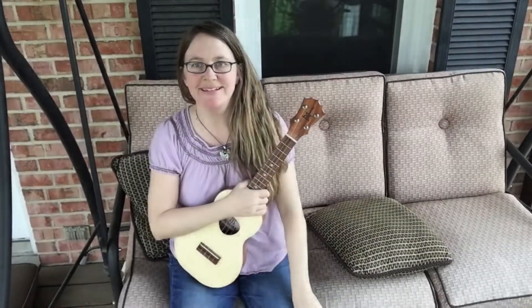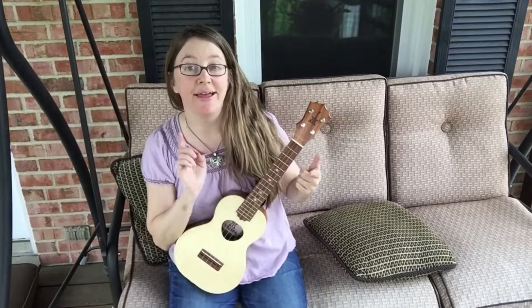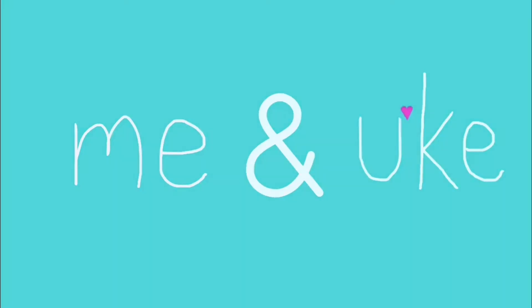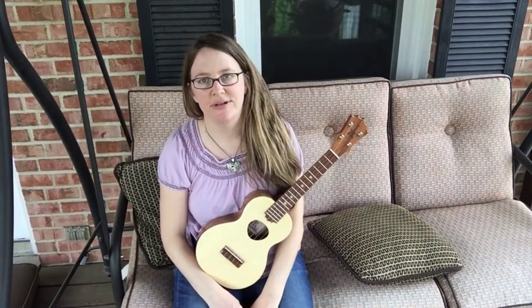Hey everybody, it's Jodi. Welcome to another episode of Me and Youke. Hey everybody, how's it going? I hope everybody's having a great day.